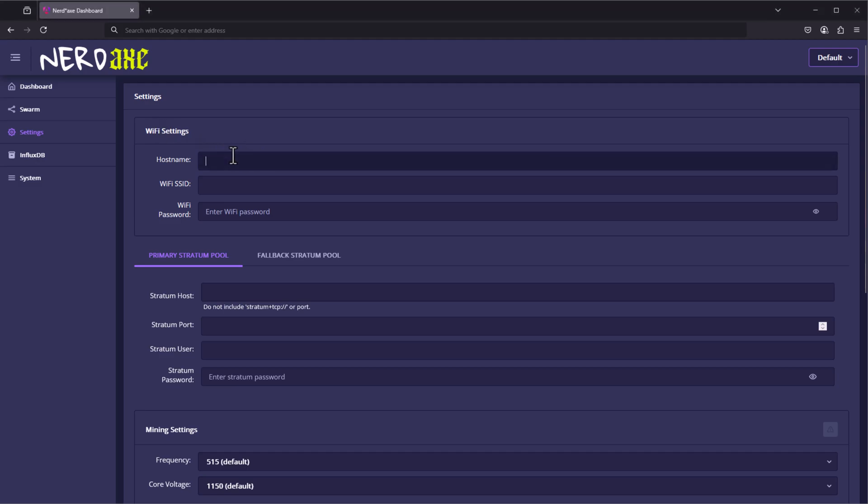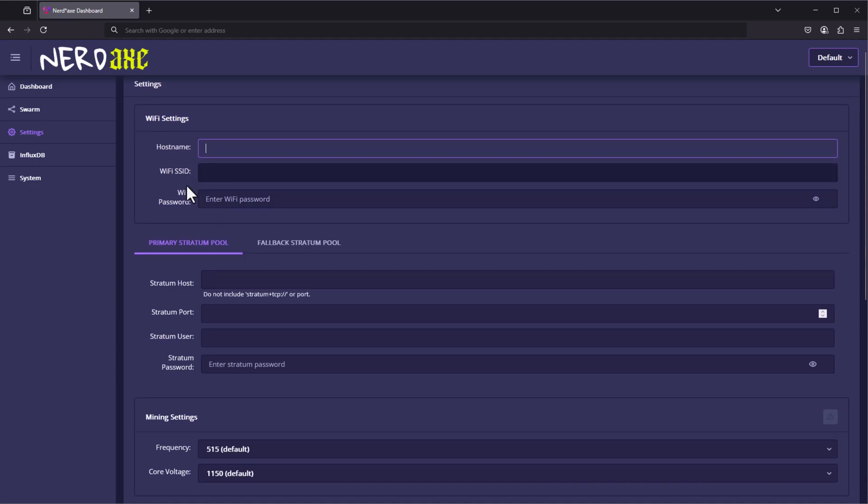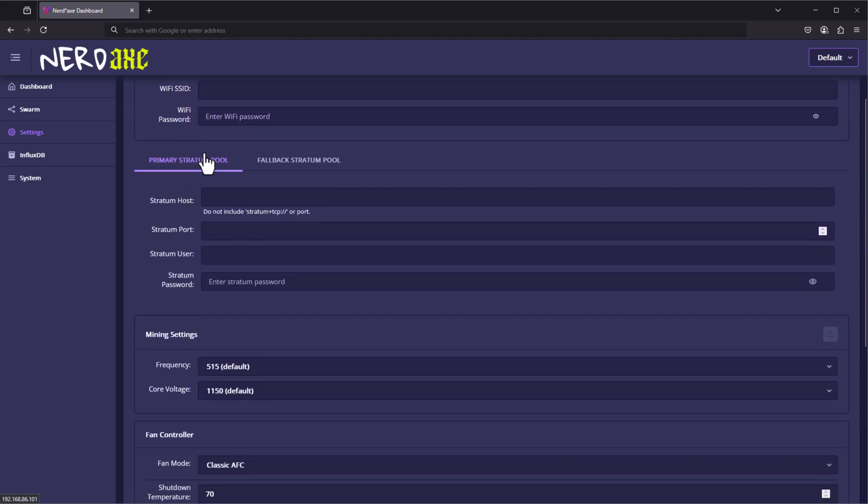Here we can actually begin setting this up. First, we're going to set our Wi-Fi settings. The host name is the name you want this device to be recognized as on your network. Wi-Fi SSID is the Wi-Fi name you want to connect to, and in addition to that, the Wi-Fi password. Go ahead and enter those details, and then continue to setting up your pool information.